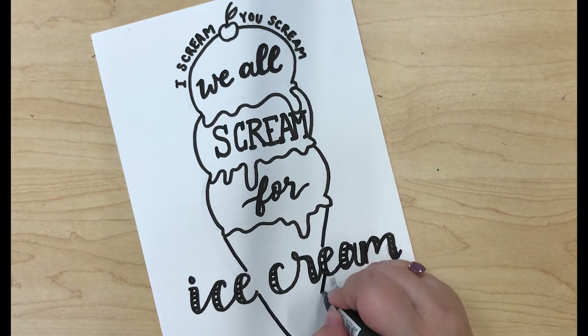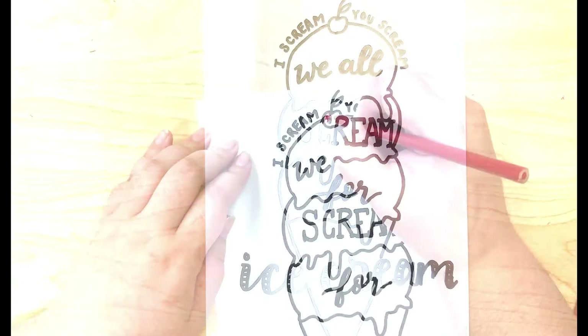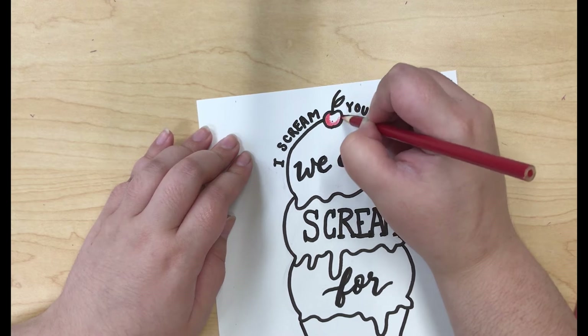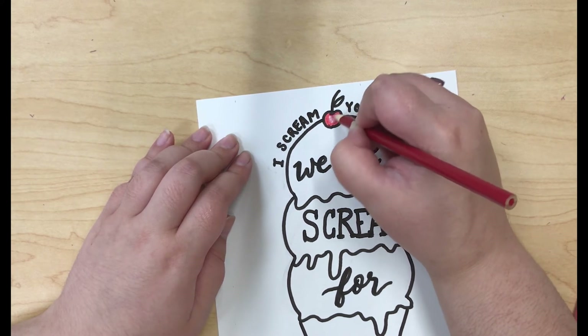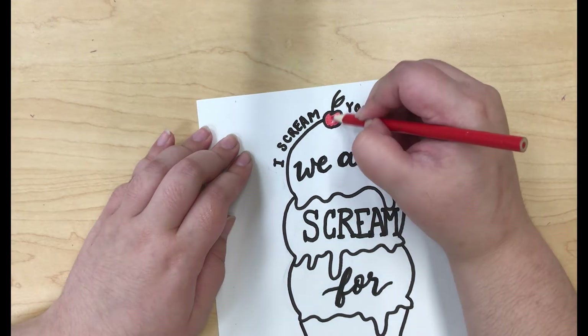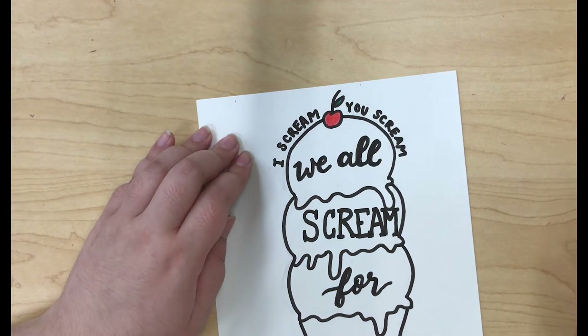You can also see here that I accidentally dragged down some of the marker and made it smudge. I would suggest that if you're going to do this as well, to first either let your calligraphy dry completely before moving on to the next element, or place a paper down so that you don't rub your hand back and forth over the markers.